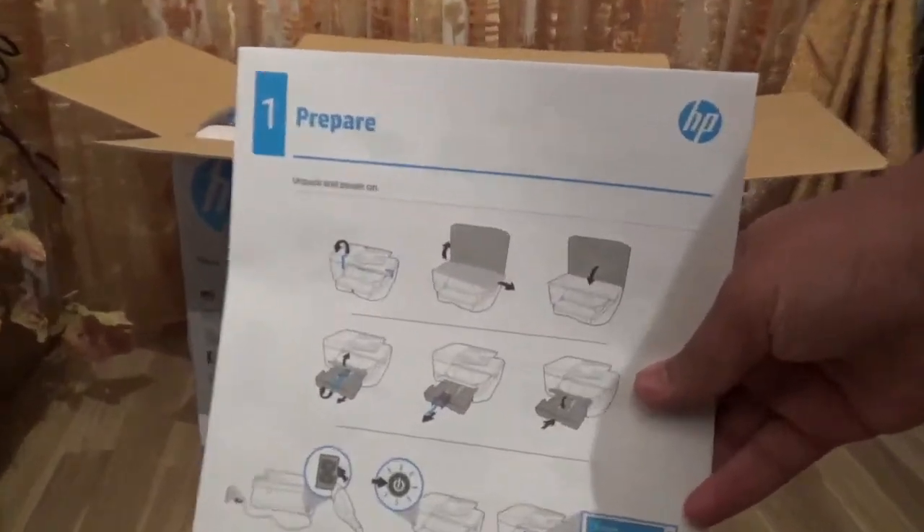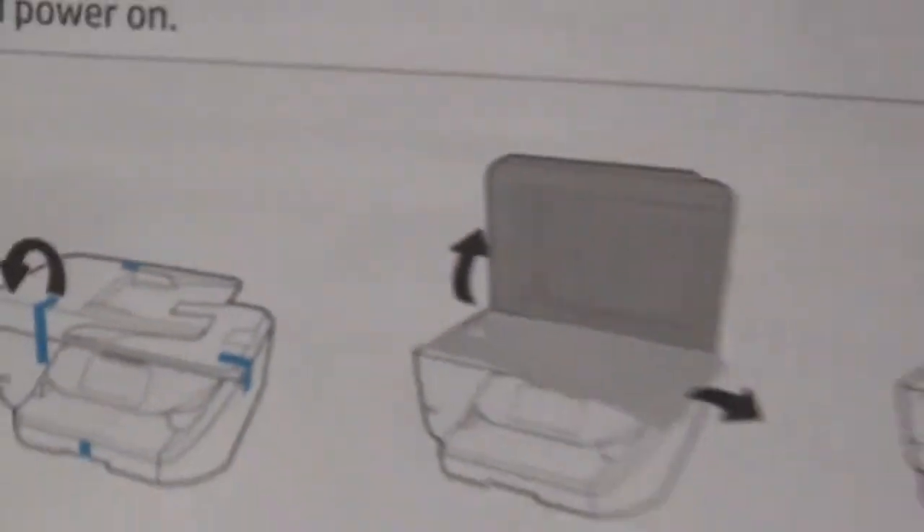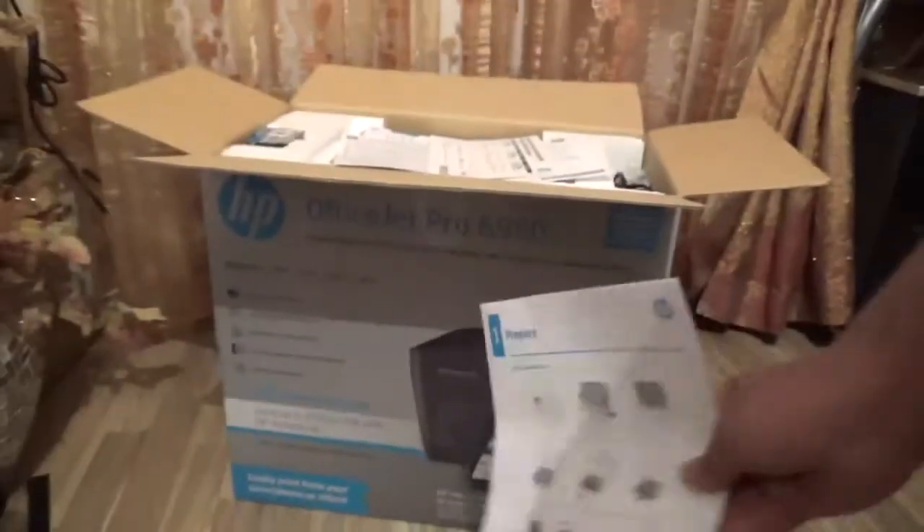You also have the manual — the self-guide on how to set it up. I don't think you really need all of that, but that's included.